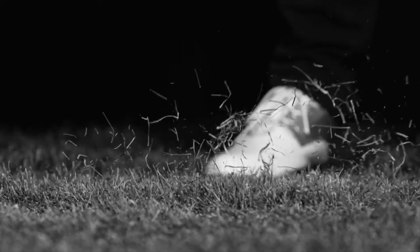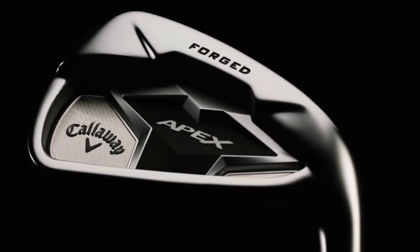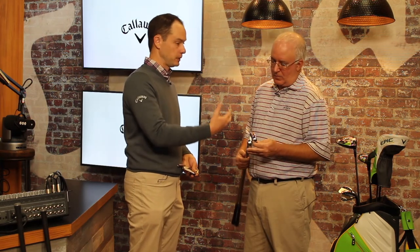Between the two models, the Apex standard is probably for your single digit handicapper, but we see players up to 12, 14, 15 handicap who want to play a forged iron and can be in the Apex standard. The Apex Pro is a whole new category of pro style iron — really for your five handicap and below, but we'll have a lot of tour players play it. Xander Schauffele won the World Golf Championship with the new Apex Pro prototype. We're bringing distance technologies never before seen in a pro style iron into that compact package — for the first time in an Apex Pro, a three through seven has the face cup, MIM Tungsten weight, urethane microspheres, and Spin Control VFT.